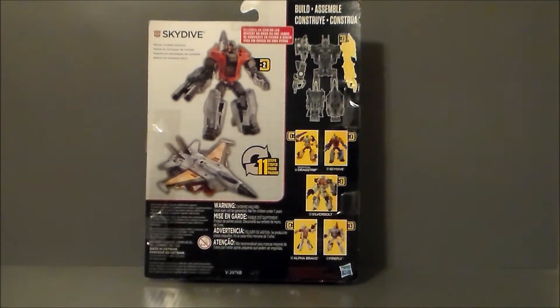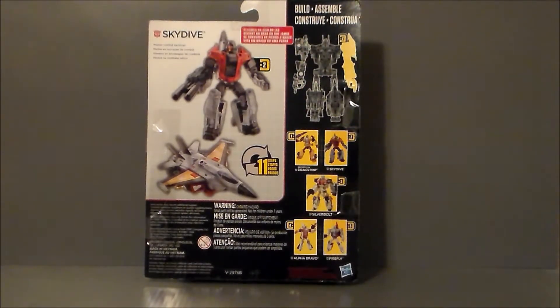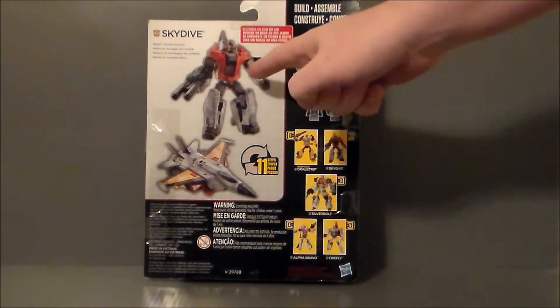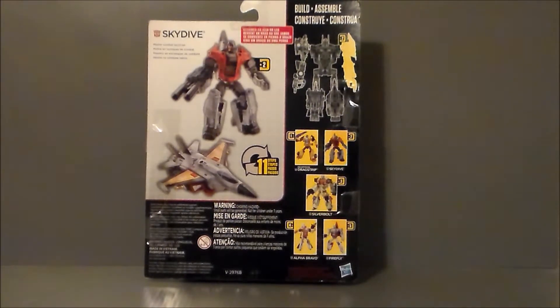Here is the back of the package, kind of a wide shot. Just like the other figures, here is Superion with a Stunticon. There are all the figures in Wave 1 in yellow, because I guess that's the Aerobot color. The Stunticons are in purple, which is pretty cool. We've got him in robot mode. There's his jet mode. There's his name up there. We do not have a bio on this guy, which is kind of unfortunate. It does say he is the master combat tactician of the group, which is pretty cool. And he transforms in 11 steps.